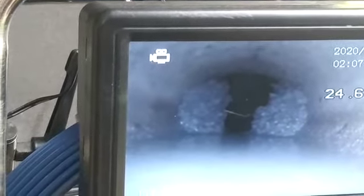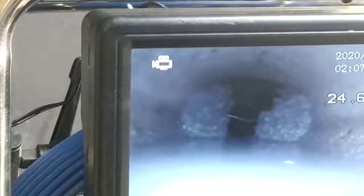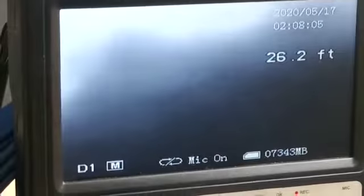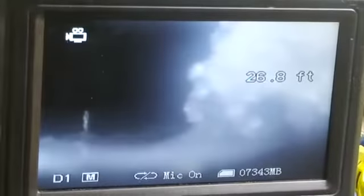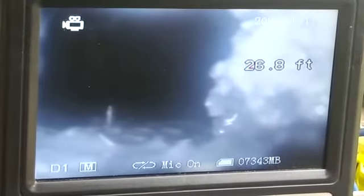All this is mud, Brian. It doesn't look broken, doesn't look like it's got cracks. You've got a little fish in there. Where would the mud come from backing up and going in there? It's got some roots too. How far are you in at that point? About 26 feet.